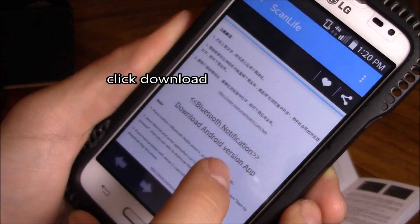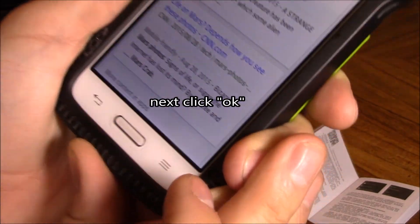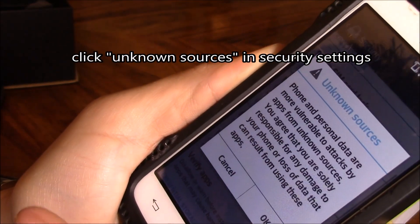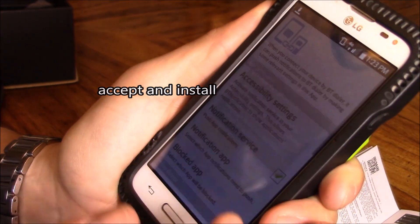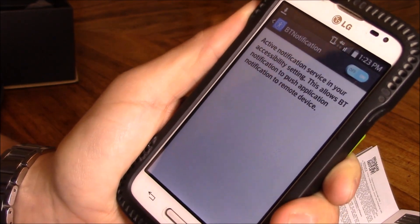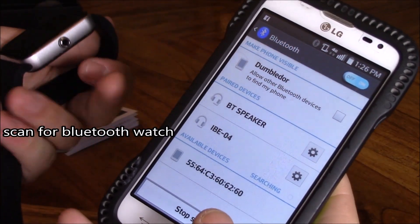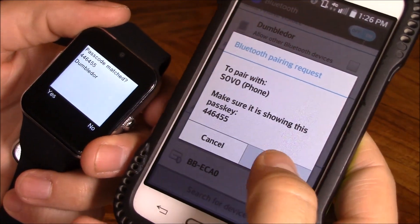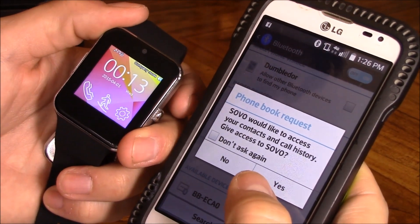After you scan the code, click on the link that comes up. In accessibility settings, go ahead and turn that on. Now turn on Bluetooth on your phone, scan for devices, and pair. Confirm the pairing prompts and it's connected.